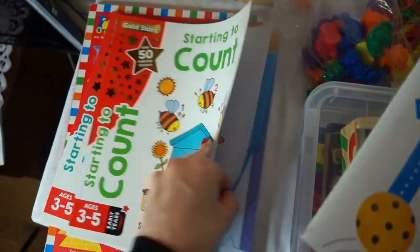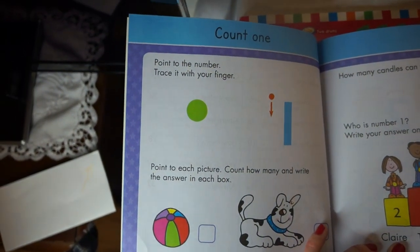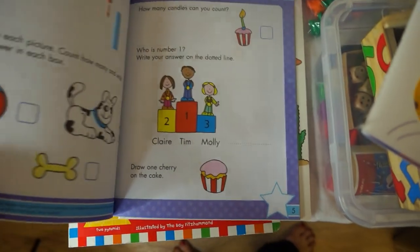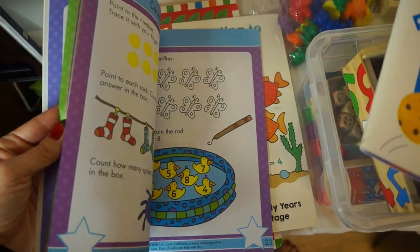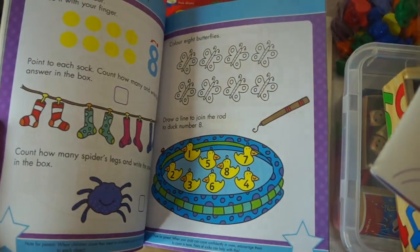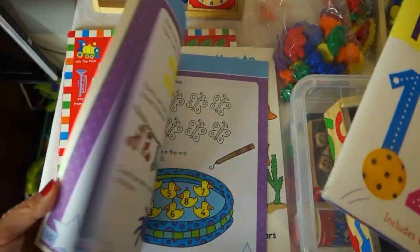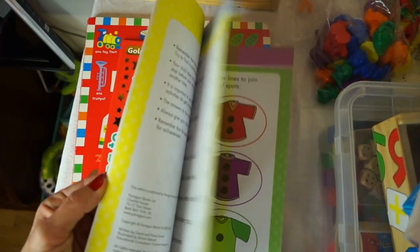I would not advise doing these with a felt tip because then you won't be able to go over them again. It says 'count one, point to the number, trace it with your finger, then point to each picture, count how many, and write the answer in each box.' These are quite nice — it says ages three to five. When it comes to maths, they say just doing worksheets and books isn't enough; you need tools to make things visually stimulating and help engage them. But I think these books are lovely — they're colorful, there are different activities, and of course you don't have to do the whole book, just one page at a time. This one comes with 50 gold star stickers, which most children love.